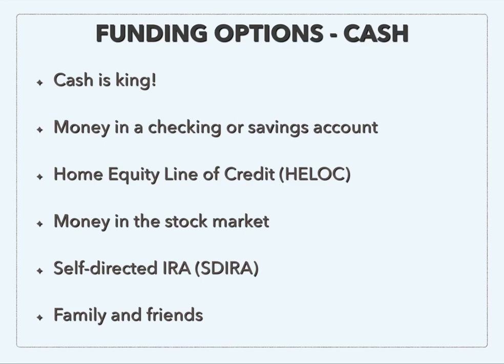So in that HELOC example — if you take that $80,000 HELOC and use it to purchase a property, once you go to refinance, as long as you're at 75% or better of ARV, you will get that $80,000 directly back to you. That's how you end up purchasing the property with essentially no money out of pocket, because the money you did put in, you get all of it back once you refinance. Another option is a self-directed IRA. If you have a retirement account, you can check with your employer to see if it's an option, and real estate is one of the things you can invest in through a self-directed IRA.